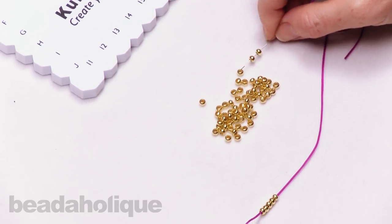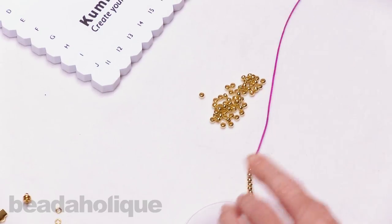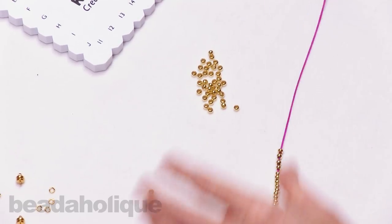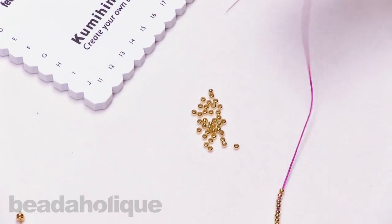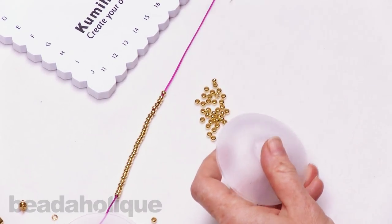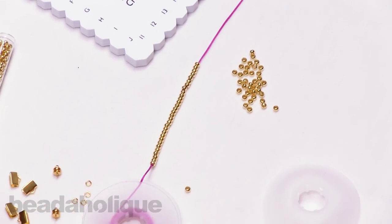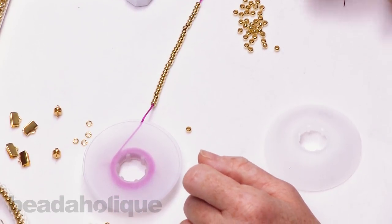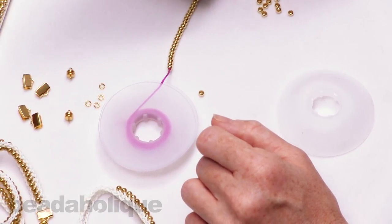Continue counting until you have 30 beads and slide them all down toward the base. Then repeat this action with the remaining 9 bobbins: cut 8 feet of cord, wind onto the bobbin leaving about 18 inches sticking out, place your big eye needle, and string on 30 identical beads. Then you'll be ready to tie a knot and insert into the plate.